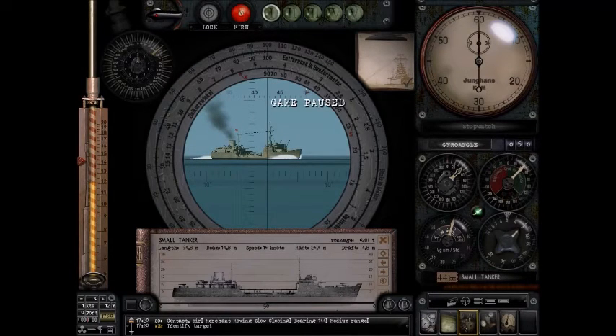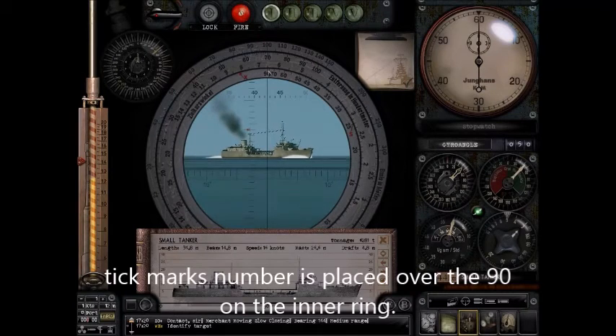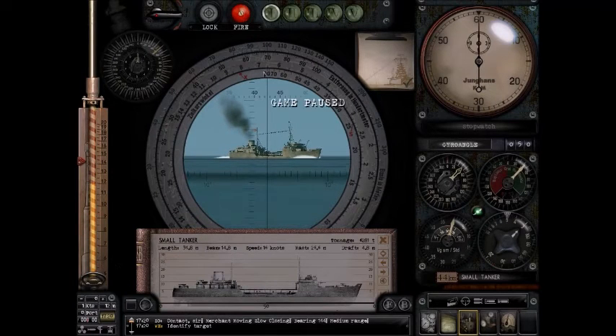Now here's how it works. Step one: we want to find the range. I'm going to measure all my tick marks — I have about 6.5. I'll find 6.5 right about here, and I'm going to move it to the top of the disc at the 90 mark. Don't worry about the AOB numbers at this step — just put the tick mark reading at the top 90 mark. That's part of the procedure.